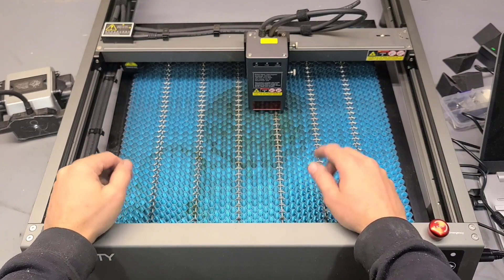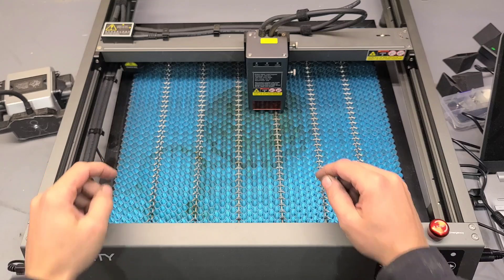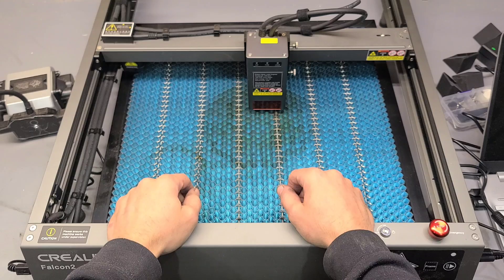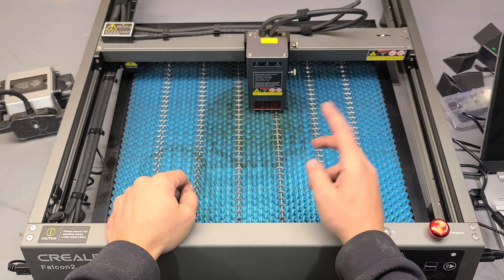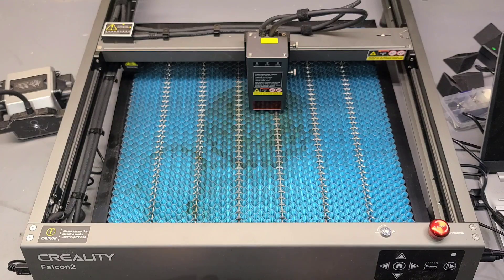Well folks, how are you all? No repairs tonight. Tonight I thought I'd come up and mess around with this Creality Laser Machine. This is the Falcon 2. He sent me this a few months ago. Done a wee review video on it a while back. Thought I'd take it out again tonight, do a wee test out, do a few more things on it.